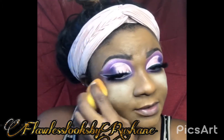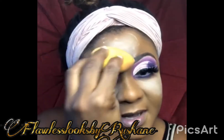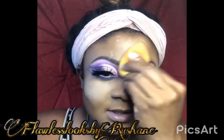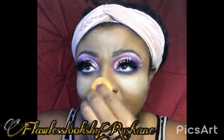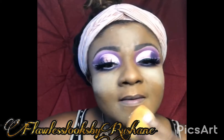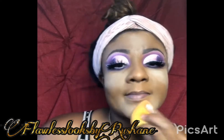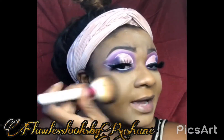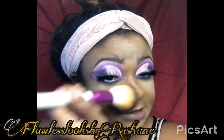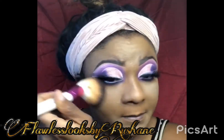I'm using the Revolution setting powder, guys. So I'm just setting this concealer so it doesn't crack. Set that right there like so. I'm going to set my eyebrows too so they don't appear greasy. So now I'm just using my Ruby Kisses brush and brushing all that setting powder away. That's a very nice brush — it's actually the same brand I used to do my brows. It gives you a precise look. Those are the Ruby Kisses brushes. If you guys want to see the full look, it's going to be on my YouTube channel. You can subscribe at Flawless Looks by Roshane and you'll see from start to end how I achieved this look and all the products used.